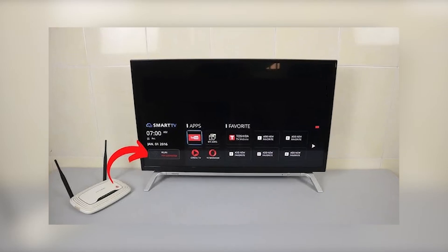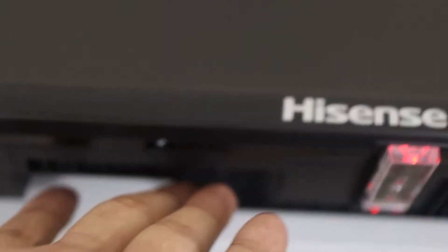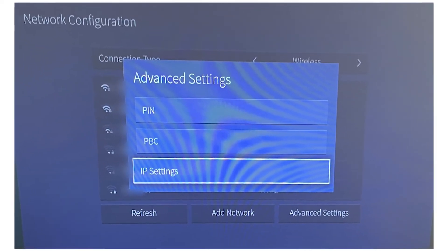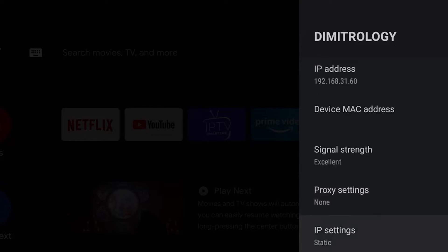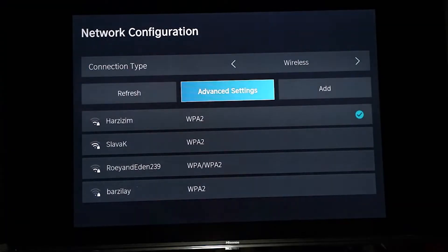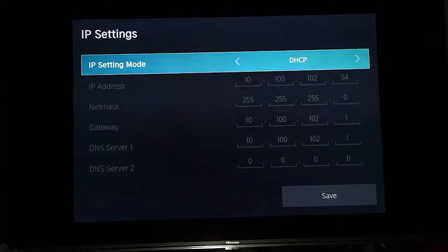Try to clear the path or move the TV closer to the router if possible. If the basic steps didn't solve the problem, let's delve into some advanced settings. First, we'll look at the IP and DNS settings on your TV. Sometimes simply switching from DHCP to manual, or vice versa, can fix connectivity issues. If you're switching to manual, try using a public DNS like 8.8.8.8, which is Google's DNS — it's known for being reliable.